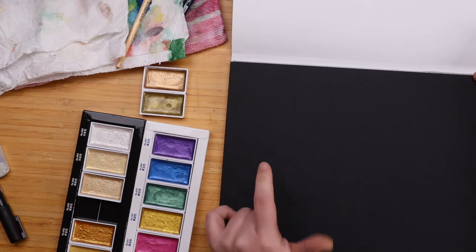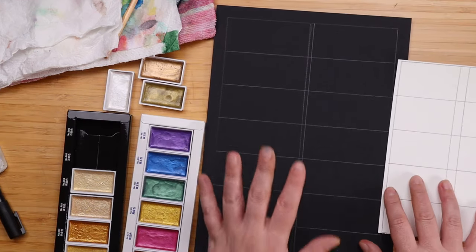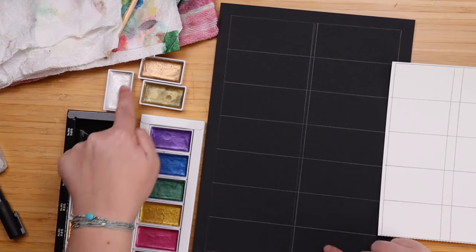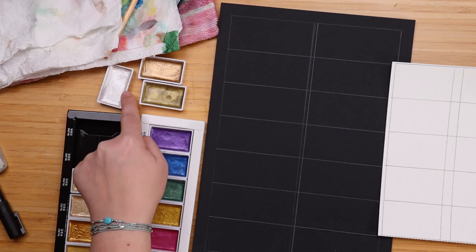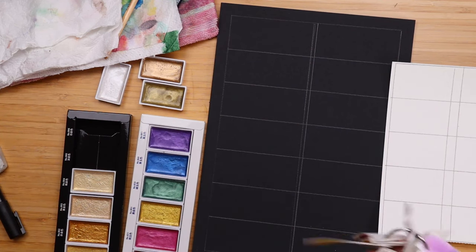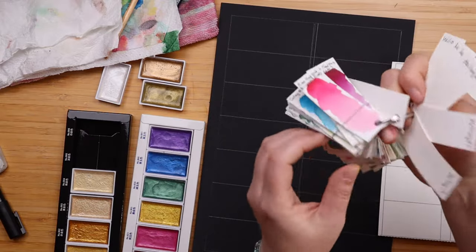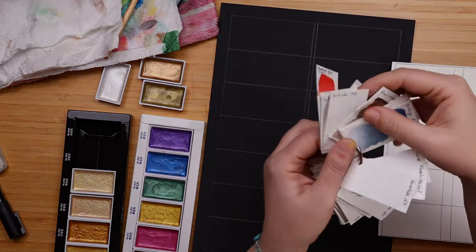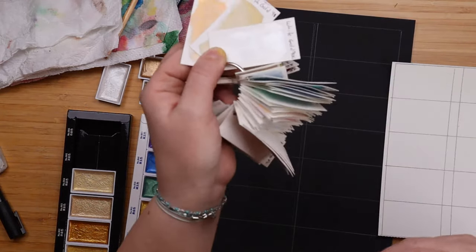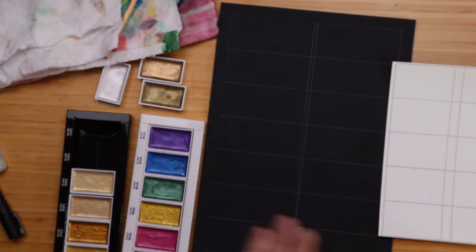So as usual, first we swatch, and then we paint a little something together. Here is my swatch paper — I have it in black and in white, and I'm going to do them both. For the white, I'm not going to be swatching these three, because these are part of the Gansai Tambi set and I already have them in my swatch cards right here. And they are these three — lovely, shimmery, but they will look even better on black paper.